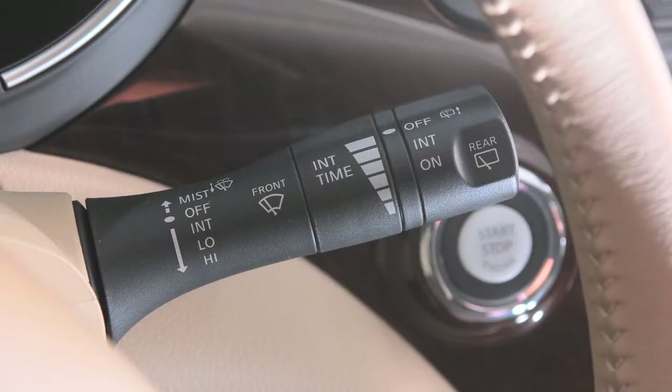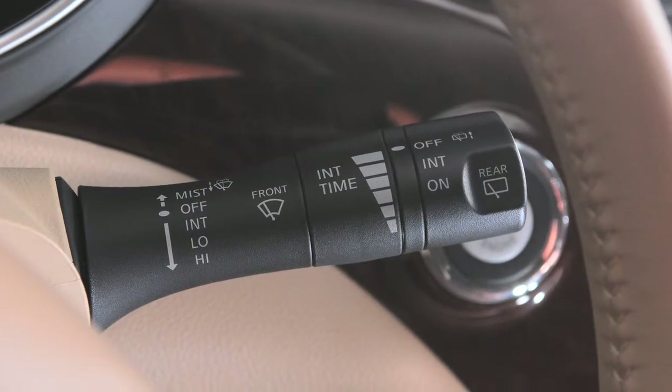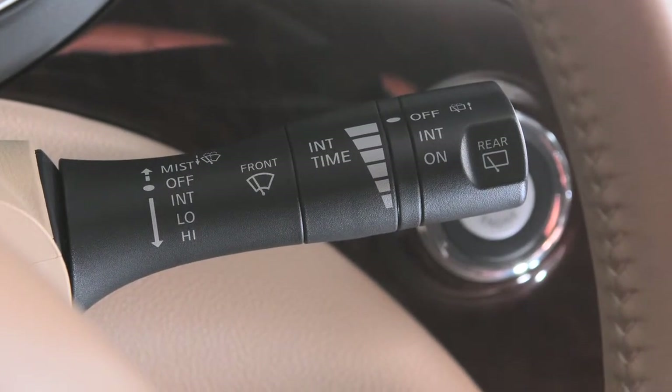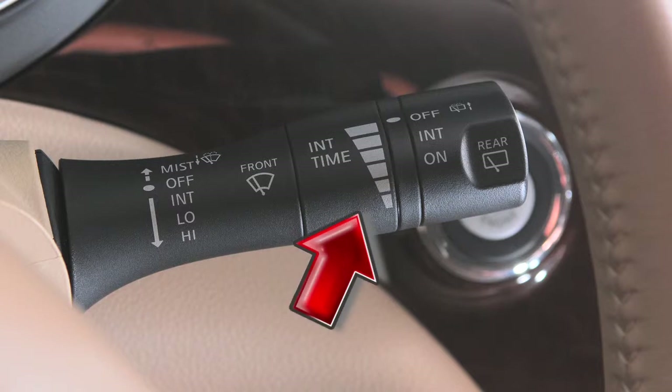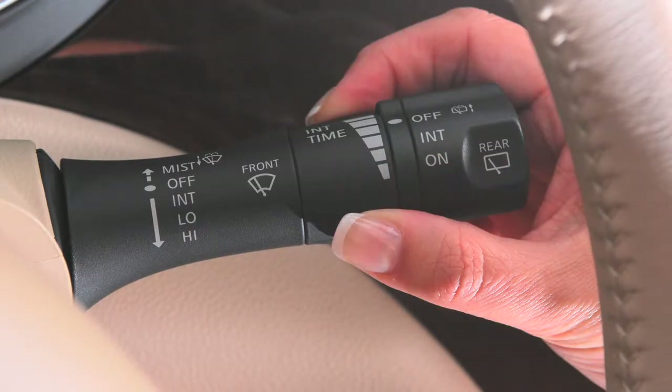For intermittent wiper control, push the lever down to the first stop. The time delay of the wiper sweep is adjusted by turning this ring. The narrow markings indicate a short delay. The delay gets longer as you turn the ring toward the wider markings.